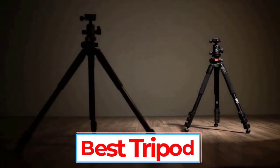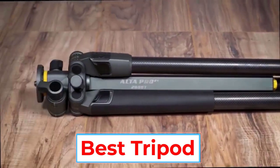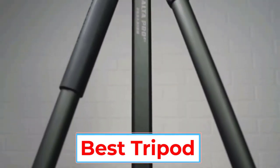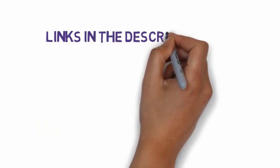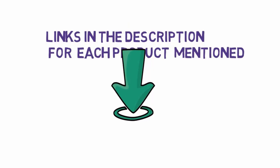Are you looking for the best tripod? In this video, we will look at five of the best tripods on the market. Before we get started, we have included links in the description, so make sure you check those out to see which one is in your budget range.